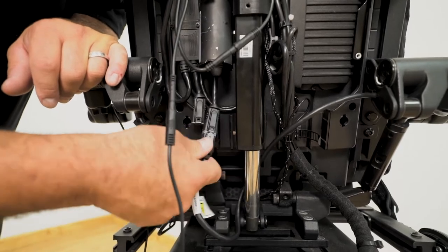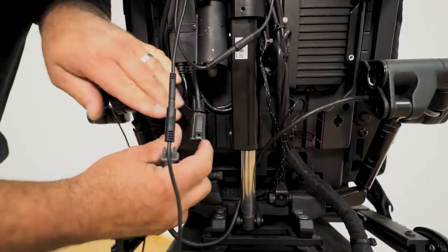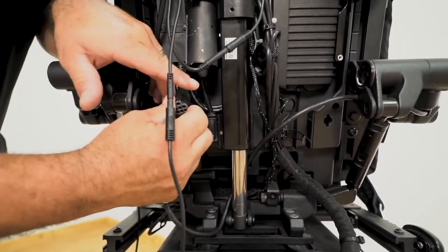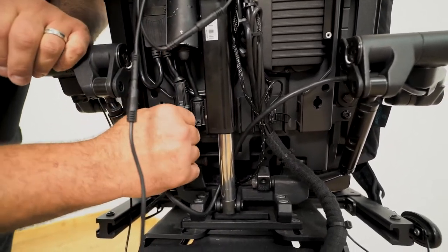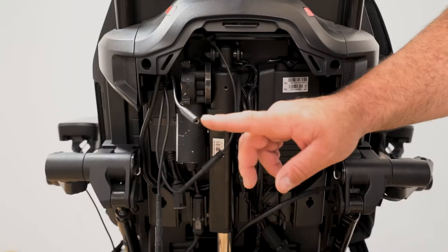The display will be connected using the remaining wire with the correct shape connector that has not been used. Next, you will need to connect the QBC harness to your Q-Logic 3 controller. You will notice there is an extra 3 millimeter jack coming from the QBC harness.